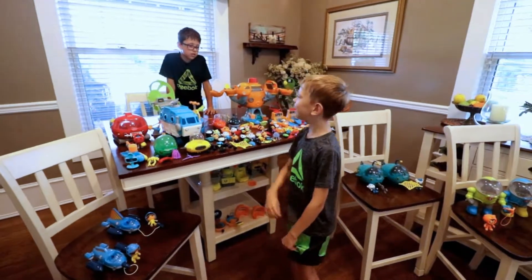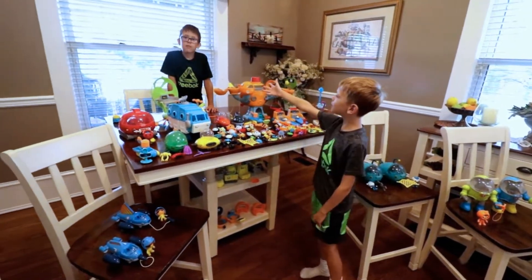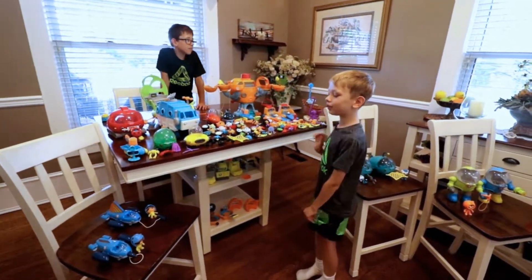Hi guys! This is the Octonauts! This is my brother Matthew. We'll be showing you about Octonauts.